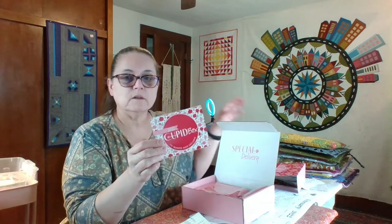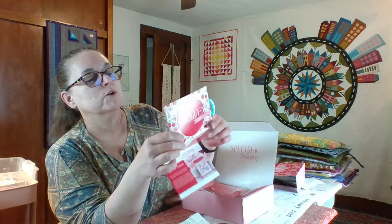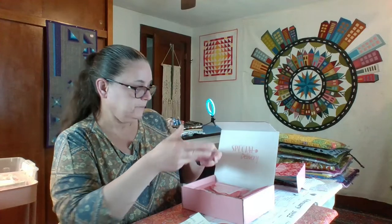They also have specialty boxes. I get the Cupid box every year, plus the 4th of July, Christmas, and Halloween ones. So far I haven't missed one because they go pretty quickly. This one here is the Cupid box — there's the top card with a coupon for Confetti Cotton, and a little card listing all the contents with descriptions and costs.